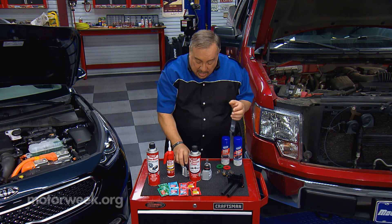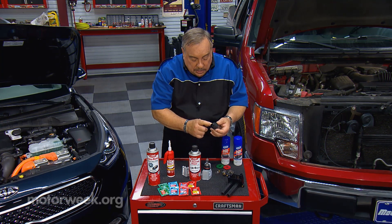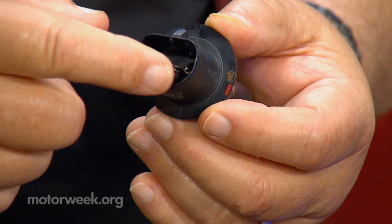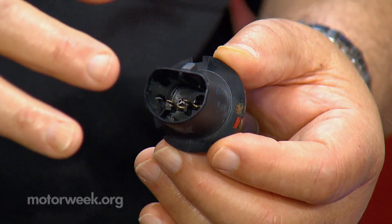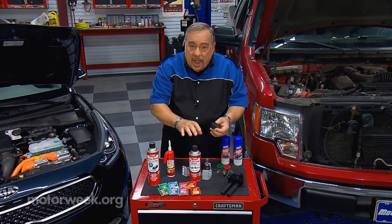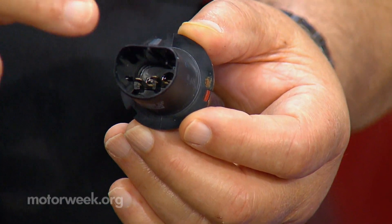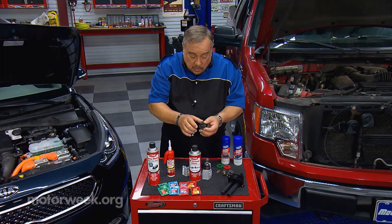Another thing with bulbs: modern headlight bulbs have connectors that go down inside and they often get corroded. They may flicker or do crazy things. You have special contact cleaners and electronics cleaners that can be used in situations like this.